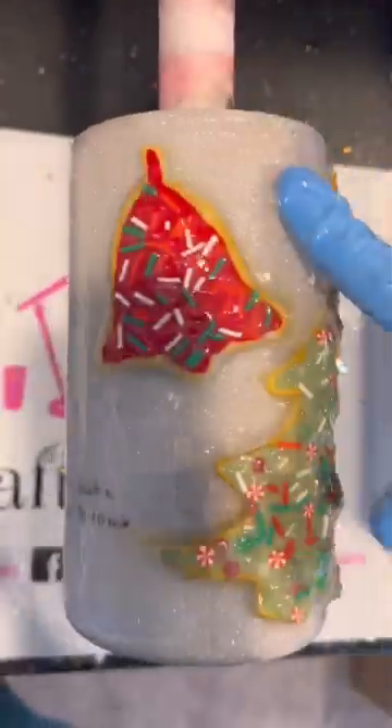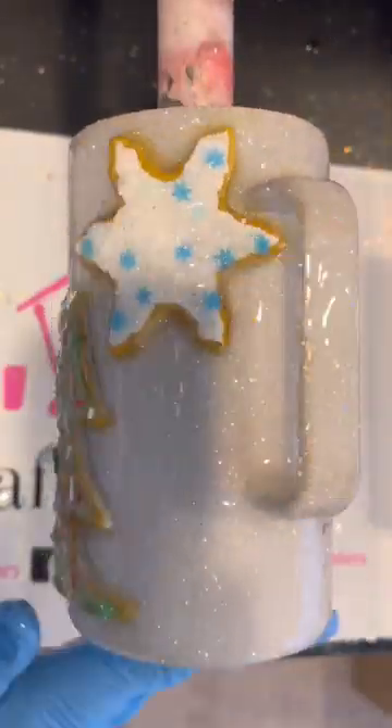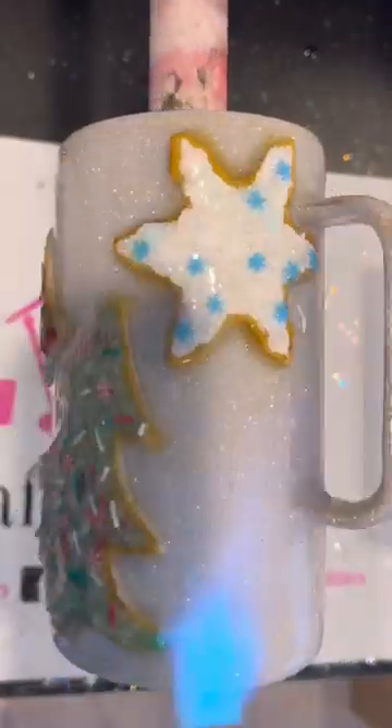Then I'll put a coat of epoxy all over the entire cup with my turner still off, and then I'll turn my turner on and just smooth out all the epoxy, making sure I don't have any clumping anywhere and that it's evenly applied. Then I'll hit it really quick with my torch and let it spin.